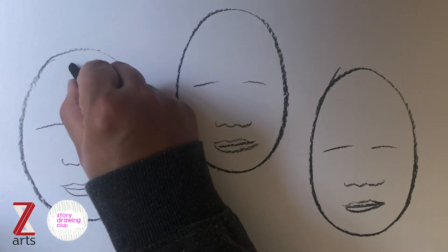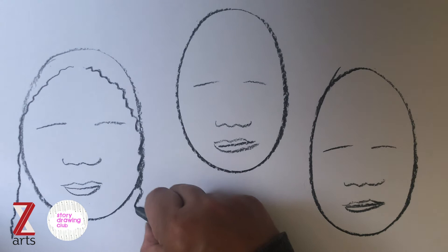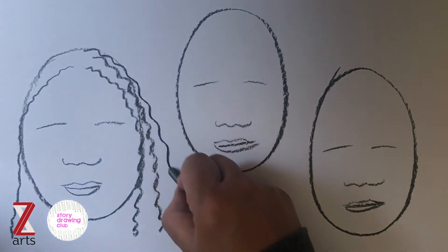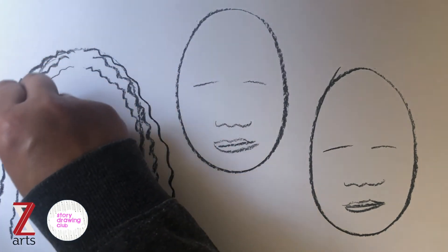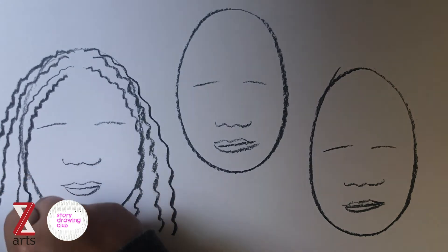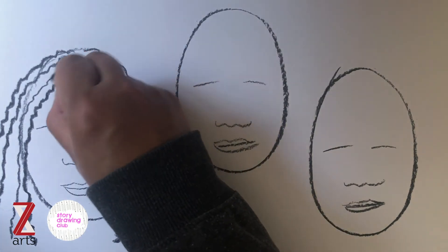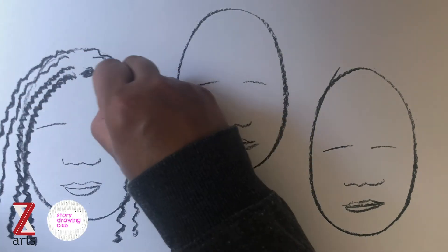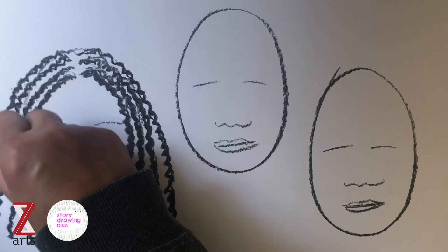I'm going to start off by drawing some braids, because I always get asked about that. You don't need to be too accurate — just use some nice long wiggly lines which you start overlapping over the top of each other, and this really works well to give that impression of braided hair. Just keep layering up those long wiggly lines and keep going until you get the kind of effect that you want.